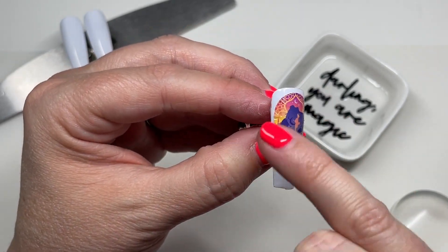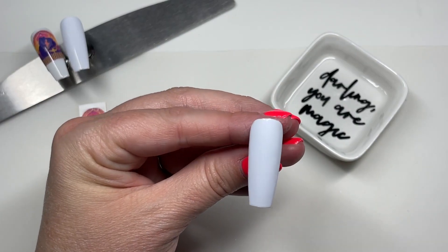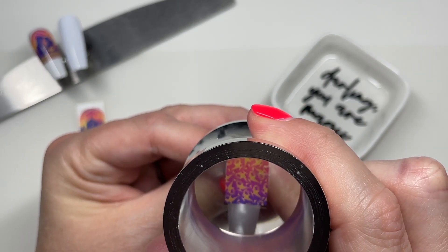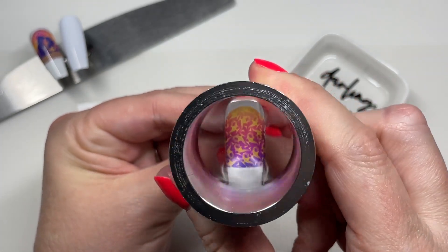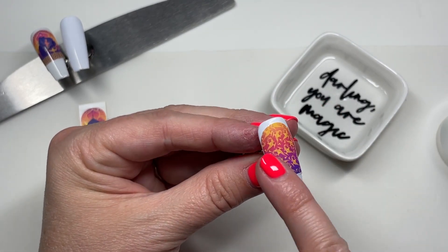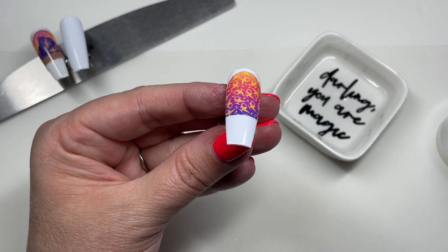For the next two I do switch to a different stamper — an entirely different stamper head, a new stamper, the whole deal — and I get the other two on. I also want to get these top coated as quickly as possible because I don't want them to get too dry and start curling up.